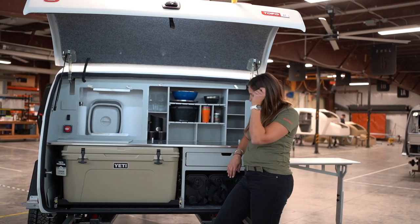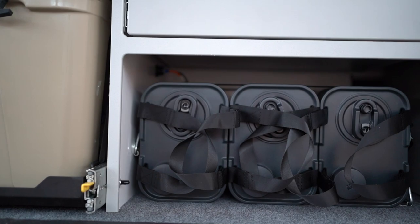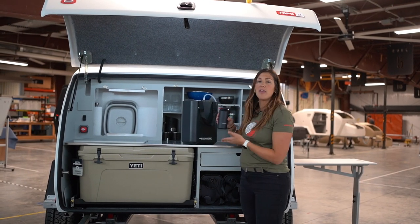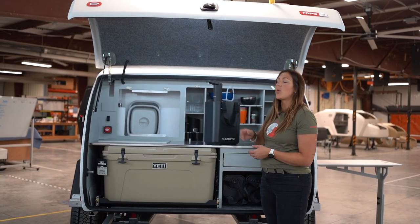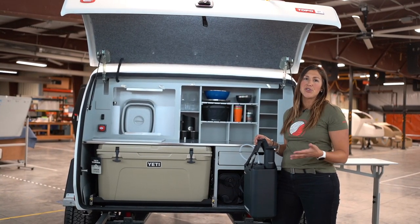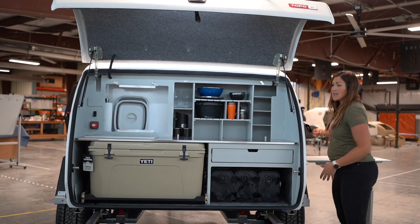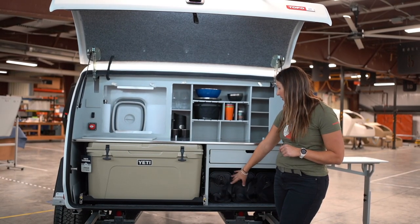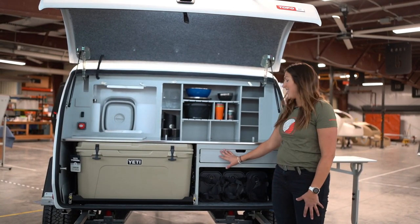Let's talk about water storage. We have created storage for water jugs underneath here using the Dometic system. These are 11 liter jugs. This one we are showing with the faucet — it has a rechargeable battery and a simple tap allows the water to start running, so you can easily access drinking water, wash your hands, or brush your teeth. A really nice and easy solution for water. That is an option. If you have a water solution that works for you, you can use this space, and there are D-rings so everything is nice and secure underneath the drawer.